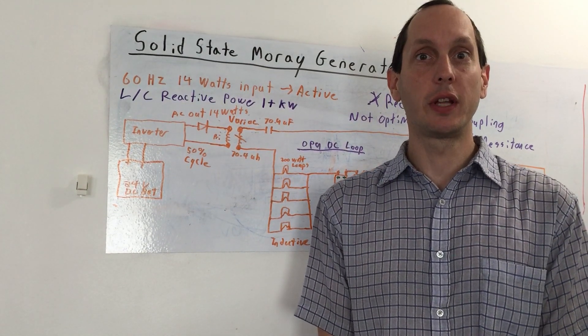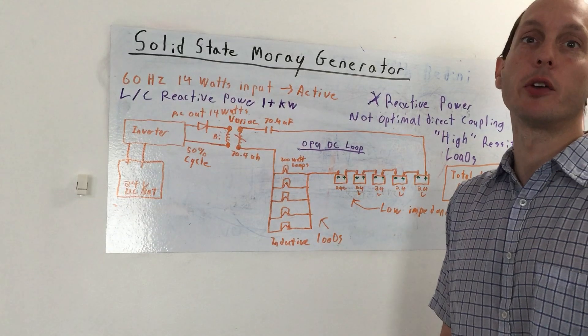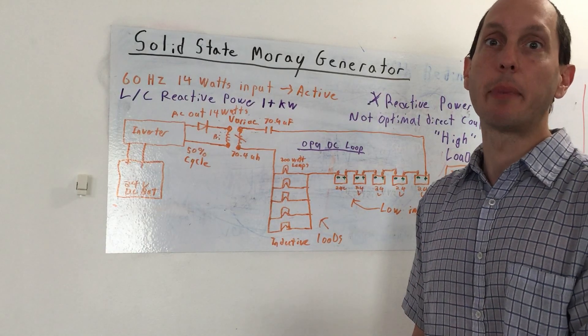Good day, folks. I'd like to talk to you today about a configuration for a solid-state Moray generator, and it's based on some of the concepts that I've been talking about recently, specifically towards reactive power.